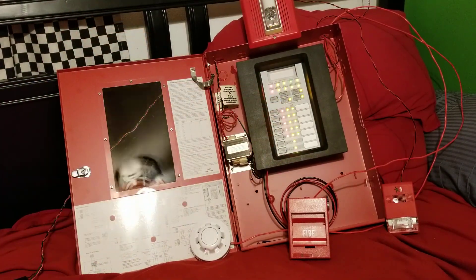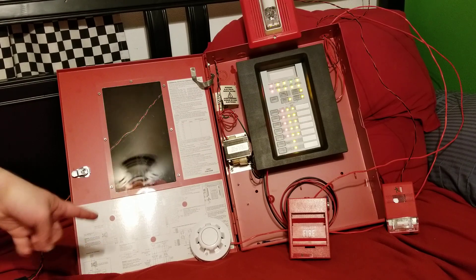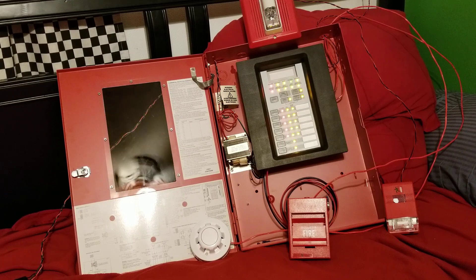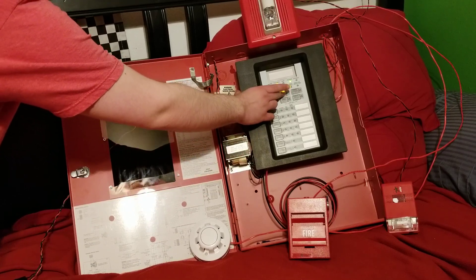Let's go ahead and reset. As you probably saw, the smoke detector already reset itself, which I actually did not realize that it could do on its own. I always thought Apollo smoke detectors were latching detectors and the entire circuit had to be reset in order to clear their alarm condition. I think that's nice that they self-restore like that.